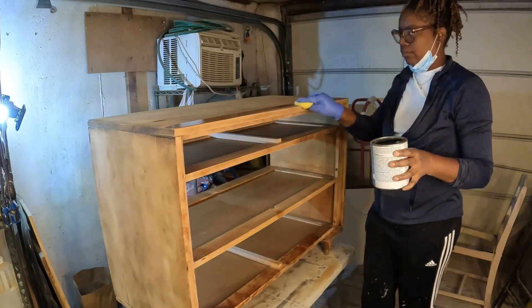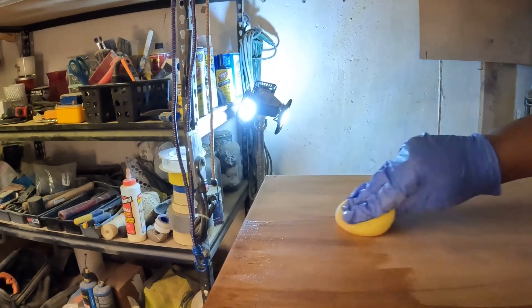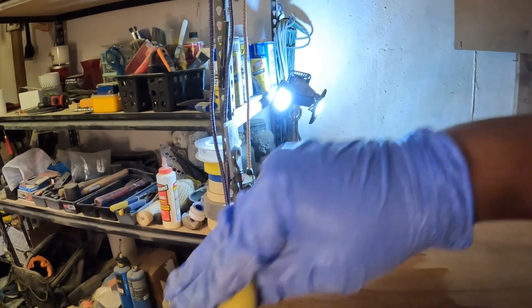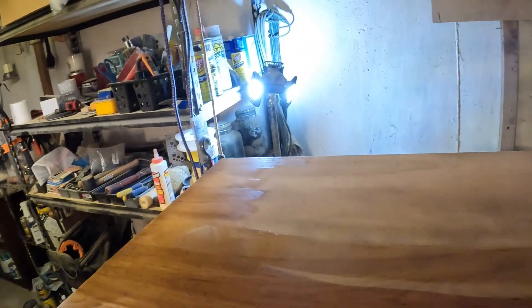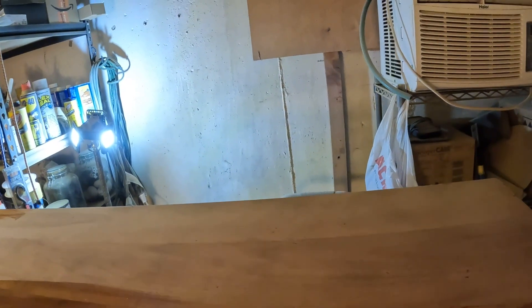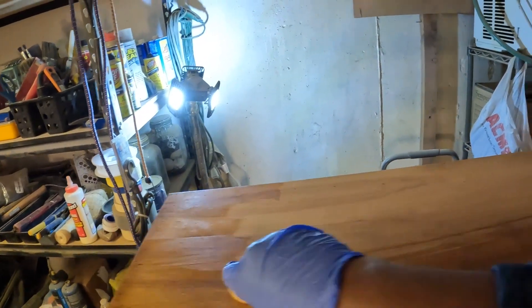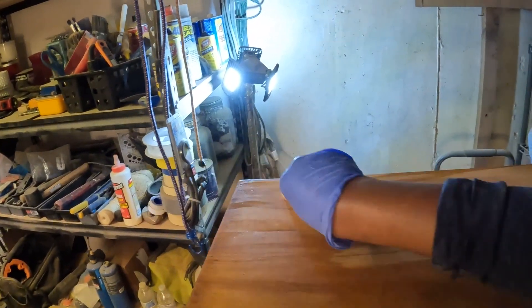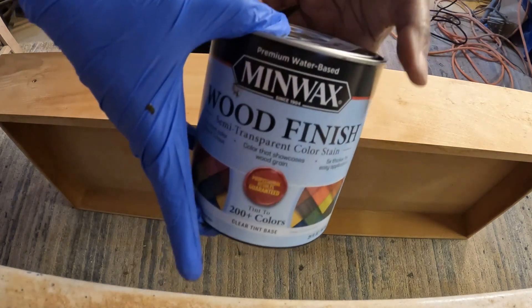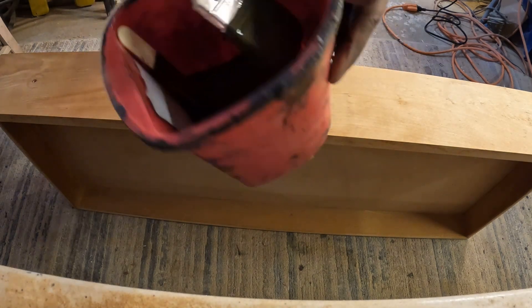You spend so much money trying to do a lot of these projects, and this one is for my home. This wood conditioner sits until it gets dry — usually, if it's in a well-ventilated area, you can start the stain in an hour. It depends on how big the piece is. I did the drawers first so they were able to get stained first. It's Minwax Driftwood — I've never used the water-based version. I always use the other one.